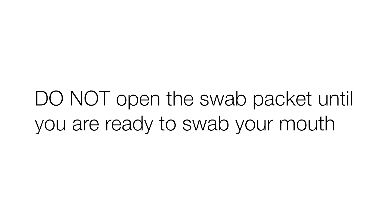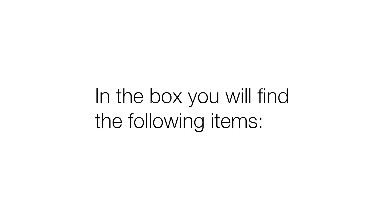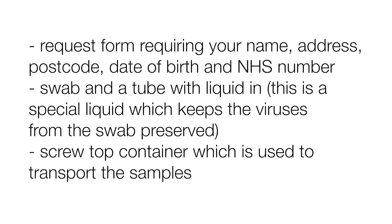Do not open the swab packet until you are ready to swab your mouth. In the box you will find the following items: a request form requiring your name, address, postcode, date of birth and NHS number; a swab and a tube with liquid in.